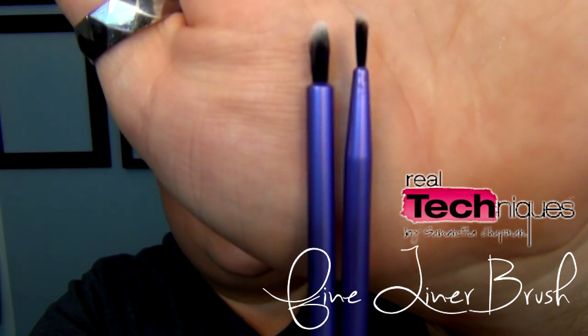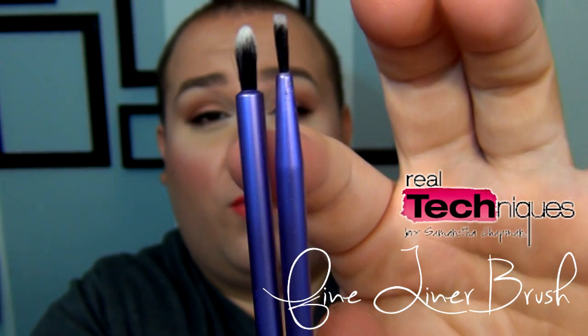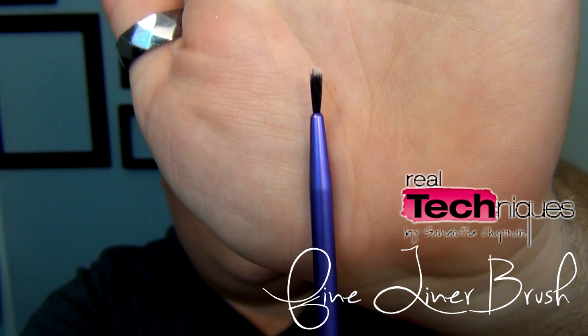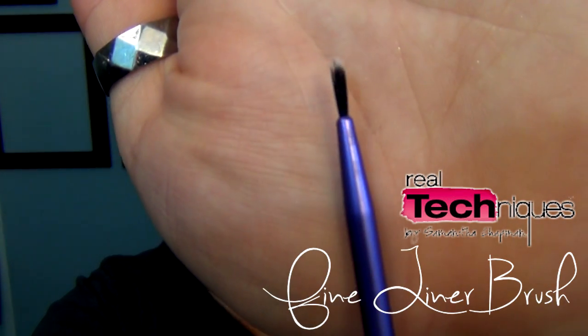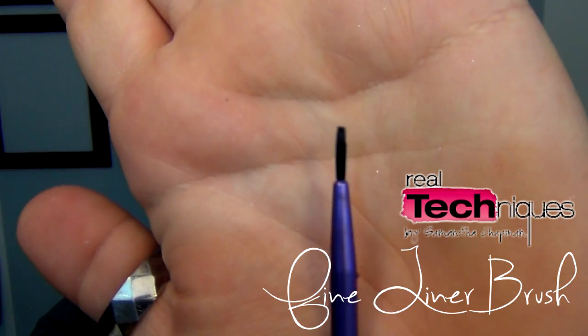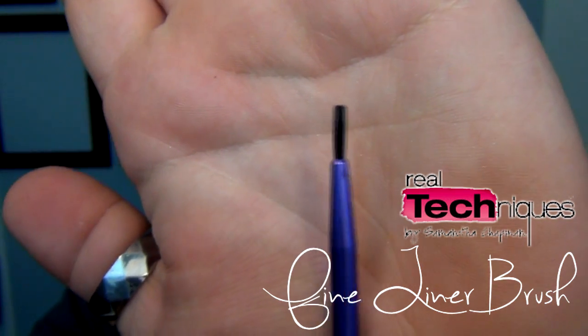The fine liner brush, on the other hand, is a good liner brush. See the difference between the two — the handle has an angle, which is what I would've wanted on the pixel point brush. If you like loose eyeliner brushes, this is really, really good. The bristles look a little wild, but it keeps its shape. You need to soak it with product — once the bristles are covered, it's much easier to get a very fine line.